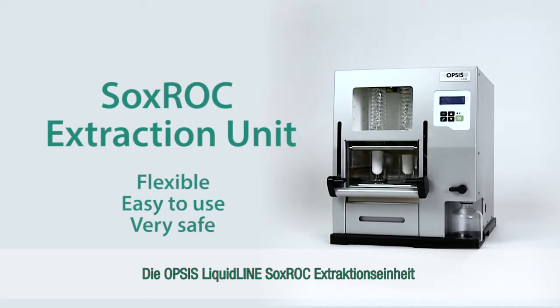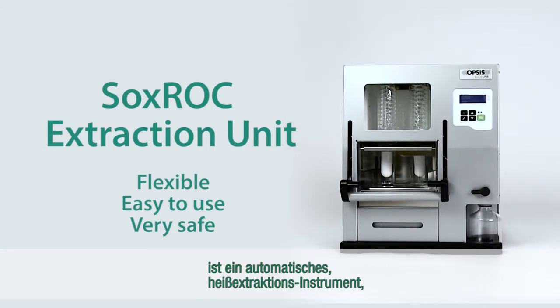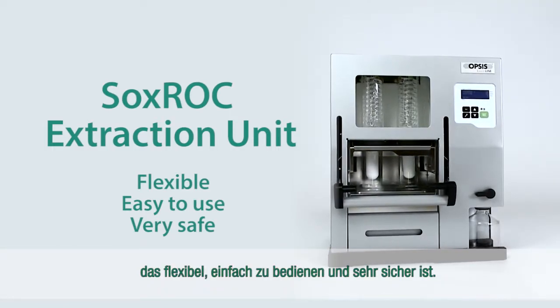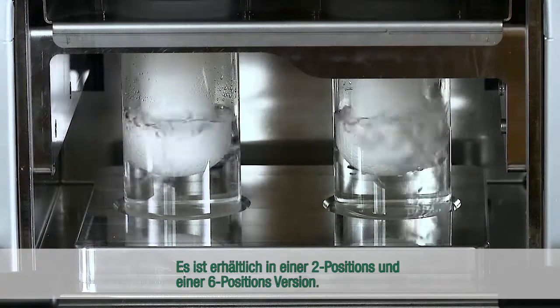The Opsys LiquidLine Soxrock Extraction Unit is an automated hot solvent extraction instrument that is flexible, easy to use and very safe. It is available in a 2-position and a 6-position version.